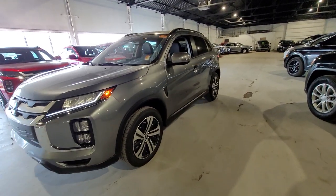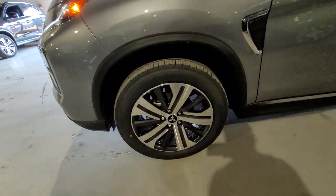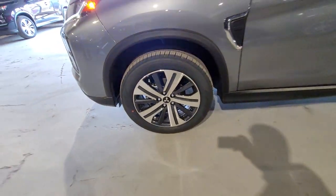All that power goes to all four wheels, and you can even switch it to two-wheel drive with its adjustable four-wheel drive system. All that power goes down to the two-tone 18-inch alloy wheels.